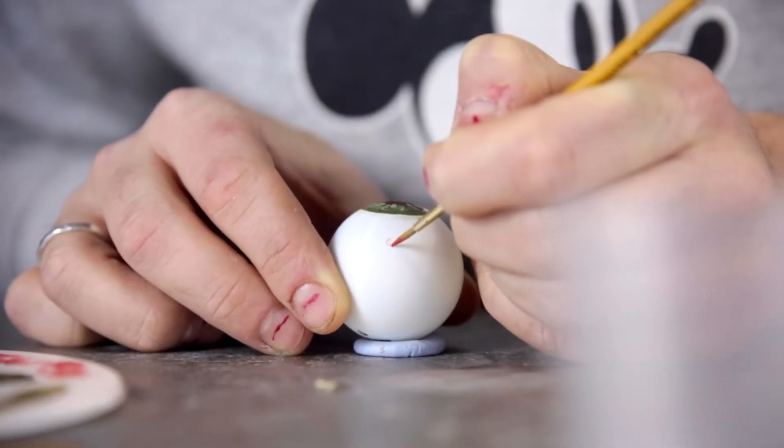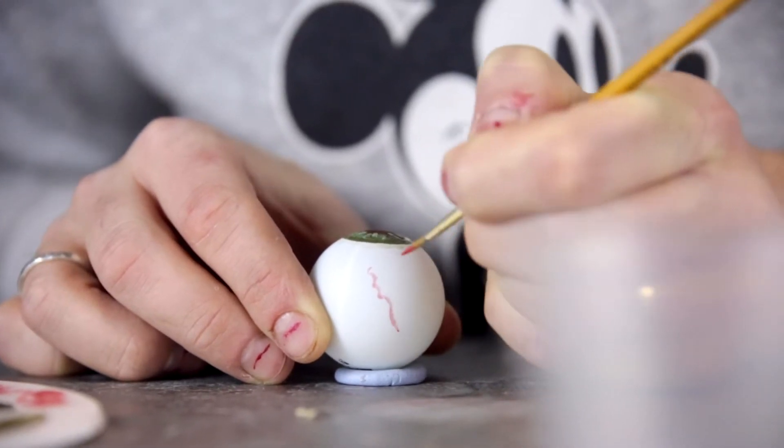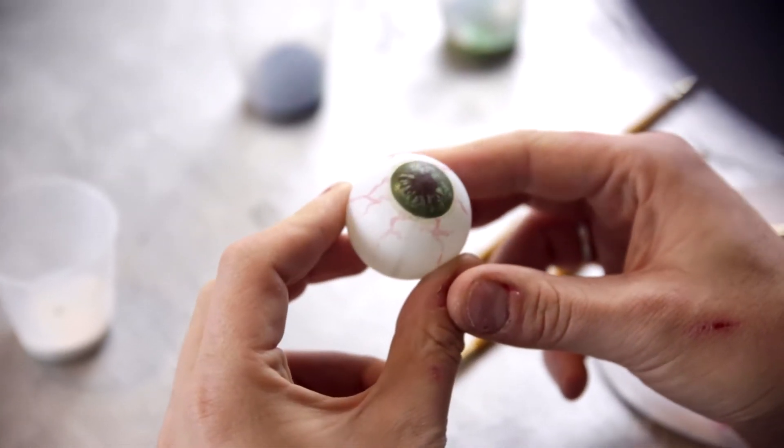Now to get gnarly. Use a fine brush and red paint to create the veins. These are thicker towards the back of the eye and should branch off towards the iris. For best results, try to ensure that no two veins are the same.